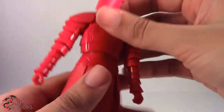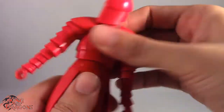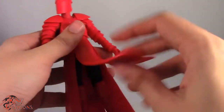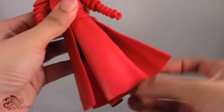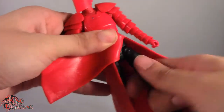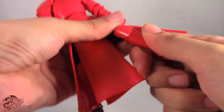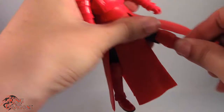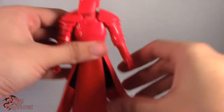We get a really nice ball joint in the torso so he bends back, goes forward, spins, and tilts side to side. The legs are a little hindered by the plastic rubber skirt, but they do go forward, back, and out. We have a thigh swivel at the hip, though it's really stiff on mine. Double-jointed knees give us two bends. I like the fact that the knee pad is a separate piece from both joints. The ankle has a hinge that goes back and forth, as well as a forward-facing pin for a rocker ankle.